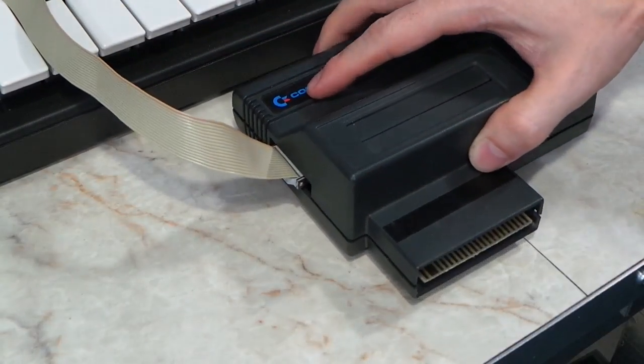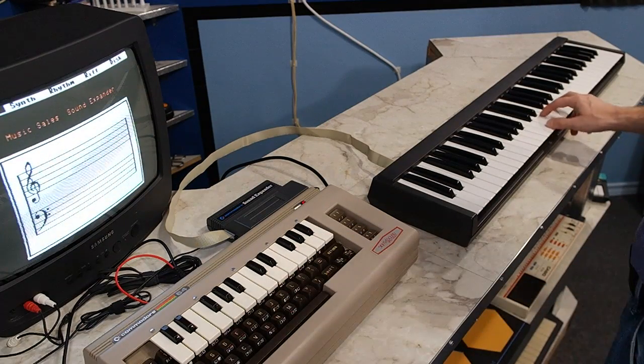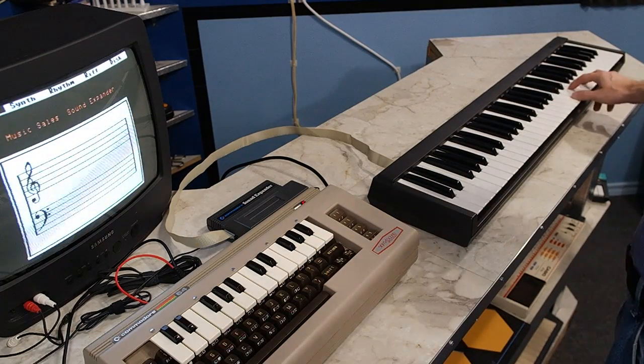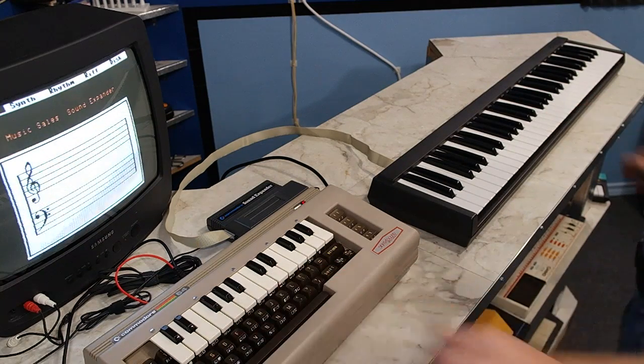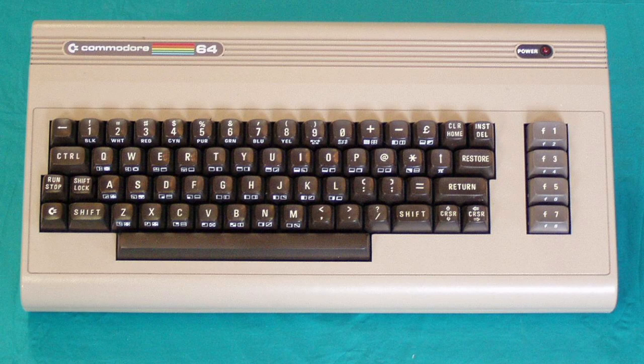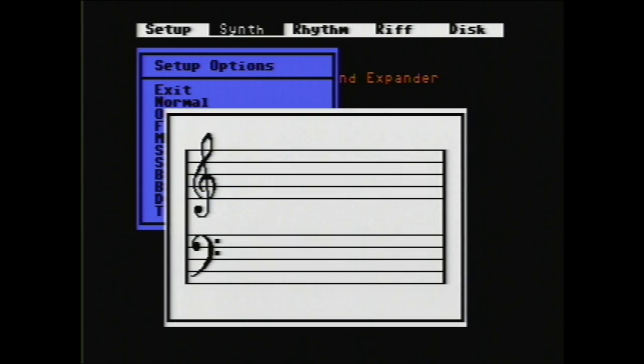And yes, you can use both keyboards at the same time if you wanted to. So now I think I can do a full test of the system. The software is essentially controlled by three keys — these two are used to navigate the menus, and then this one is used to select things. First thing you might notice is that you can select different instruments.